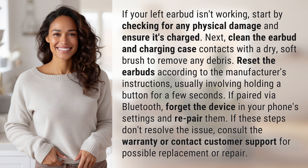If these steps don't resolve the issue, consult the warranty or contact customer support for possible replacement or repair.